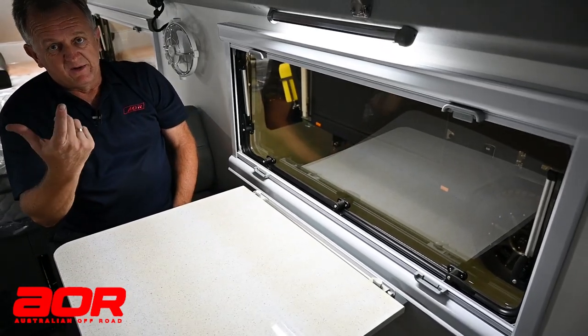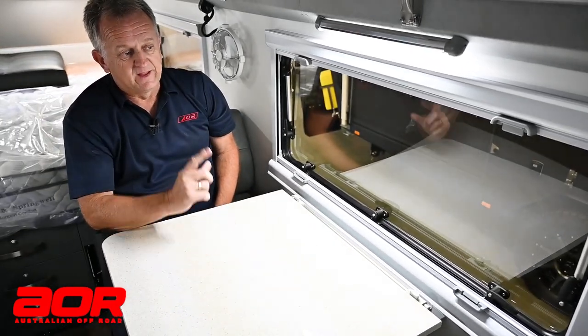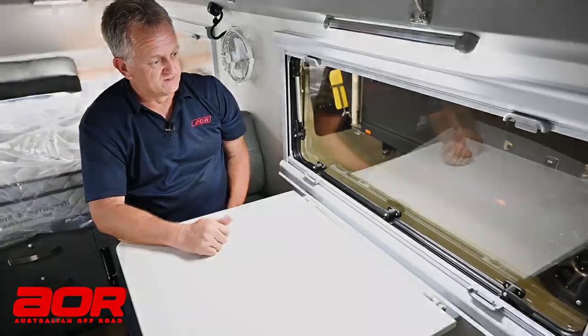All the windows down below are the same window setup. That is a really important point on the dust side of things.